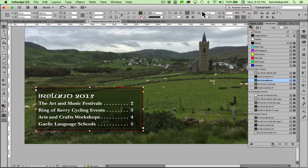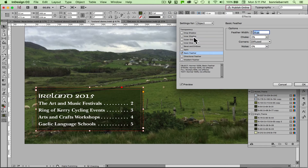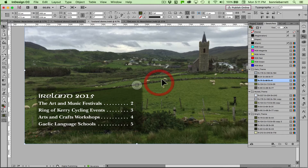Now I want to feather the edges, so back to Effects — Basic Feather. I've turned on Basic Feather and I can control the number of pixels. I'm going to give it a rounded corner here. Click OK. Bingo — done and done! I think this looks really very cool.